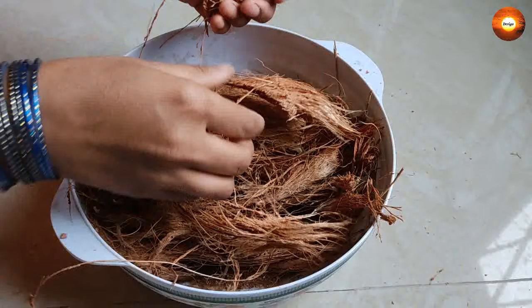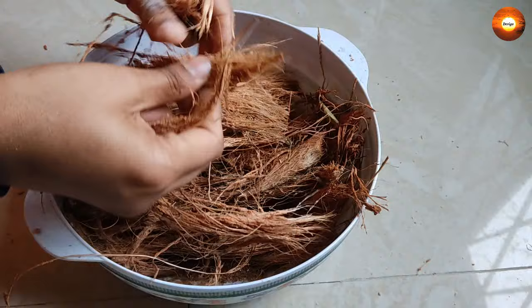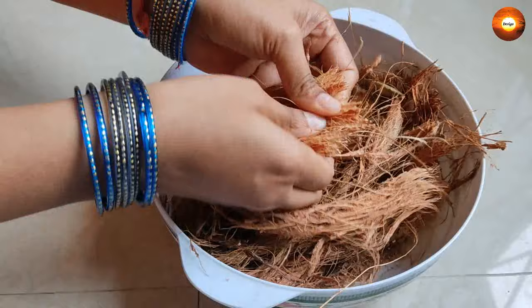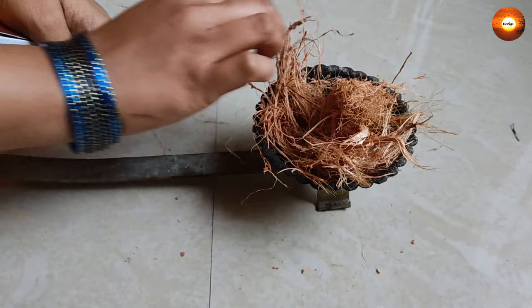Now let us see how to burn sambrani. First, as you can see, you have to separate the coconut coir like this, which facilitates it to catch fire easily. This coconut coir preparation you can do whenever you find time, so when you want to burn sambrani the process will be even more quick. One more important thing: the coconut coir should be completely dry, otherwise when burned it may release smoke.